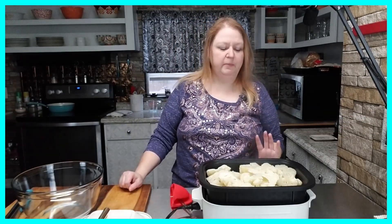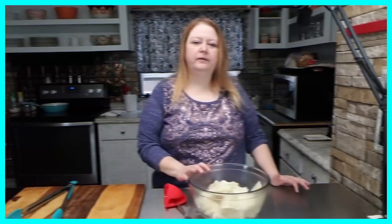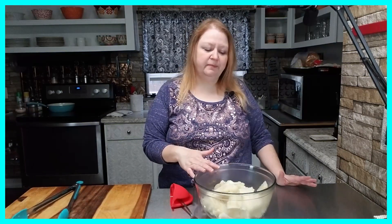My cauliflower is cooked, so I've turned my multi cooker off. I'm going to remove the cauliflower from the pan into a large mixing bowl. I have all my cauliflower over into my mixing bowl. From here I'm just going to allow this cauliflower to cool completely, and once it's cooled completely I'll come back and we'll pick up from there.